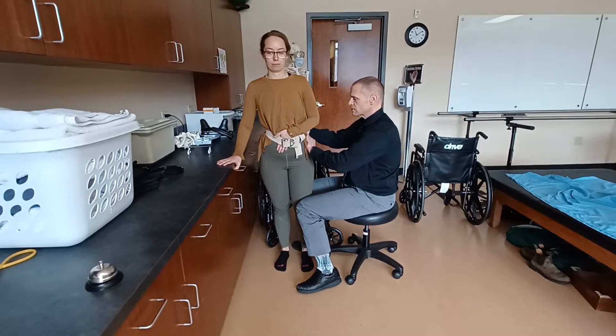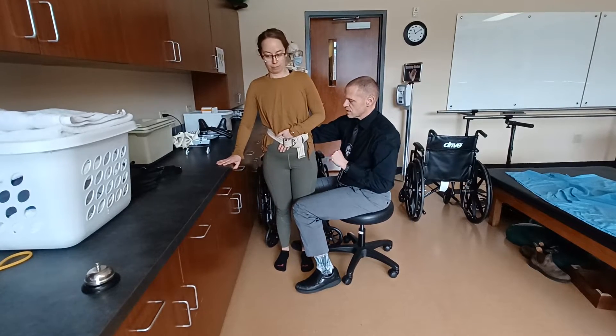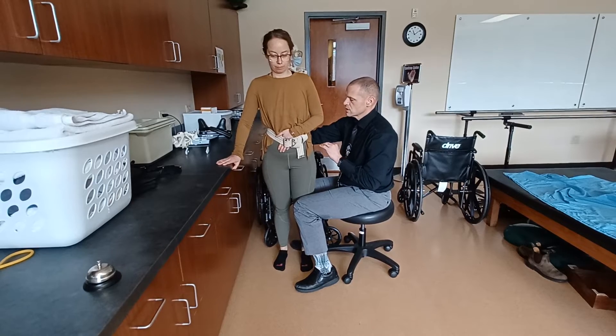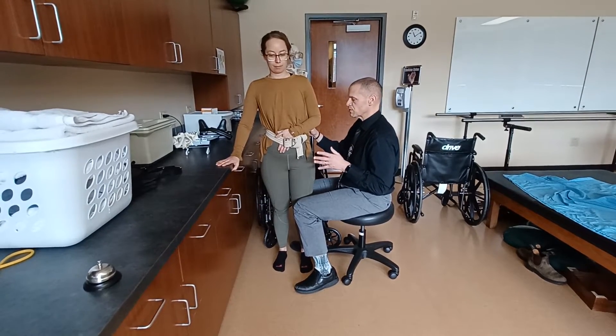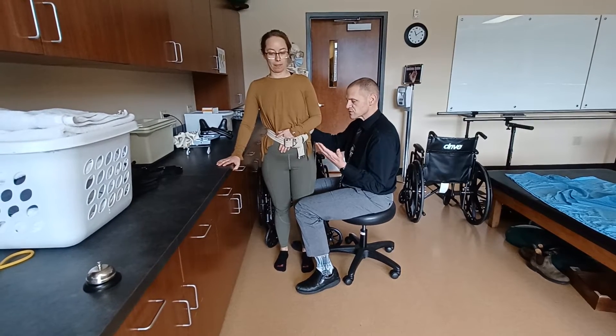Go ahead and push into me — don't let me move you. Stop. Don't let me move you. Stop. Don't let me move you. So stabilizing reversals will be really beneficial for the patient to be able to know how to transfer the weight side to side.